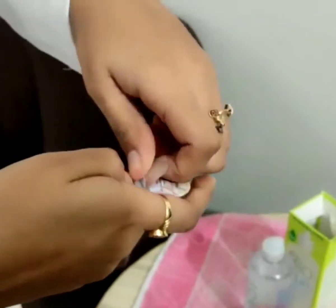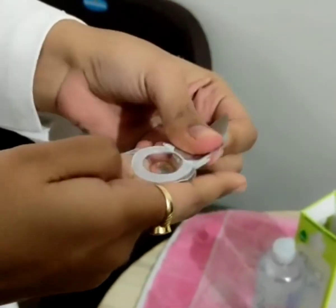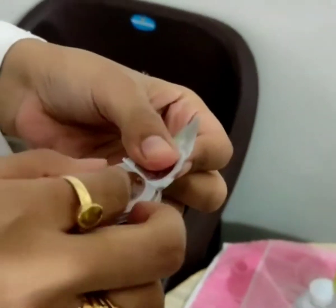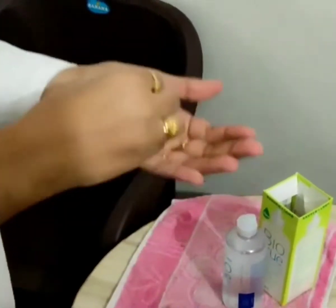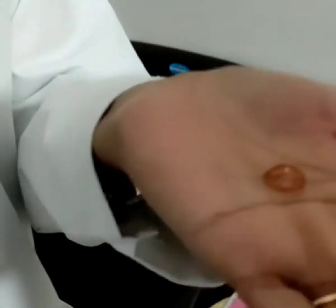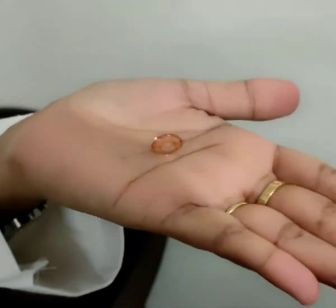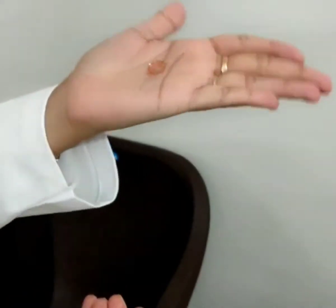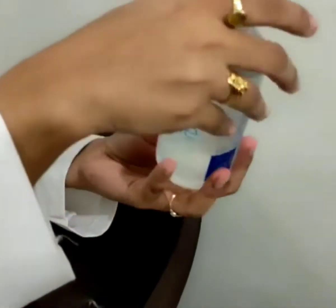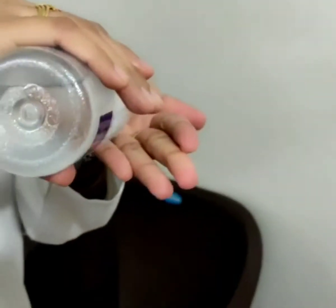Remove the lens from the blister pack by lifting the lens and then place the lens on the palm of your hand. While the lens is positioned in the palm of your hand with the convex side down, pour the contact lens solution onto the lens.